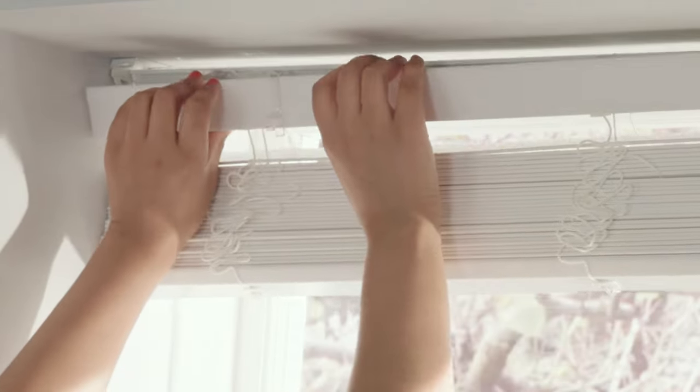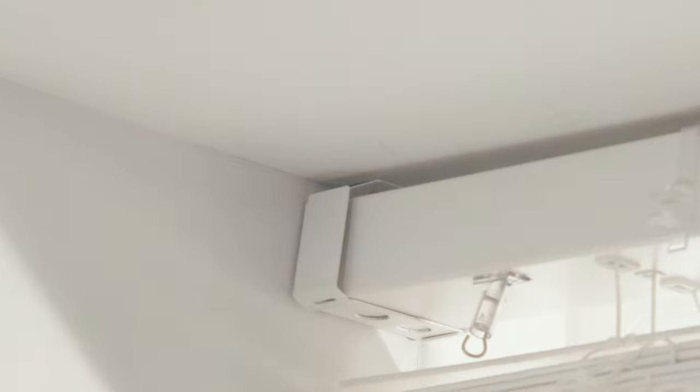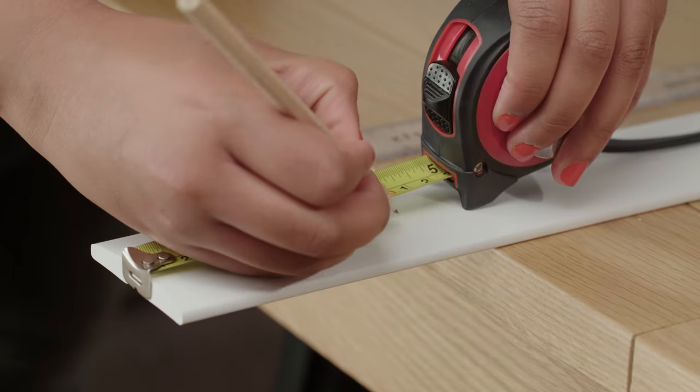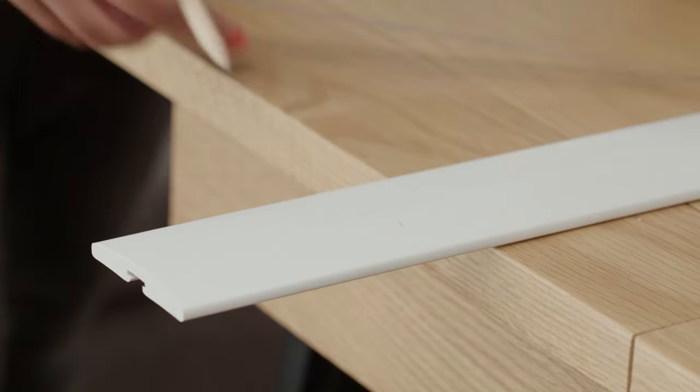Simply place the trimmed blind into the brackets and close the bracket covers. If a centre bracket is used, the blind just rests on the bracket support. If your blind is supplied with a valance, trim this to size.